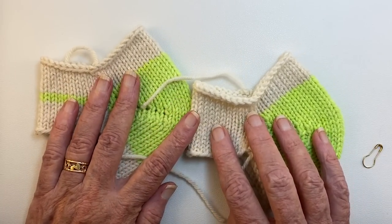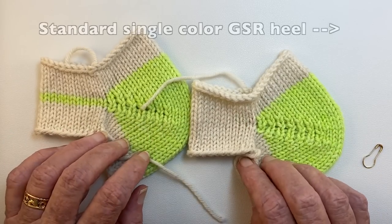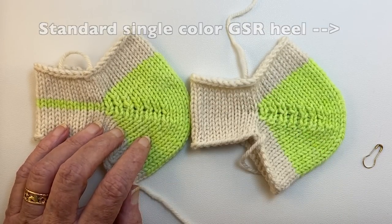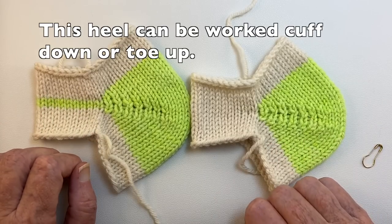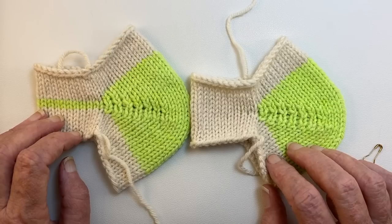I have another video on just German short row heel — I'll link it up in the corner here — that's all in one color, so you're not doing it in two colors if you prefer to see that. I worked these socks over 42 stitches so that I could get 21 in the heel, but you can work this over any number of stitches. The method I'm showing here will work for any number of stitches.